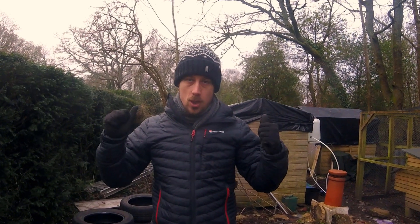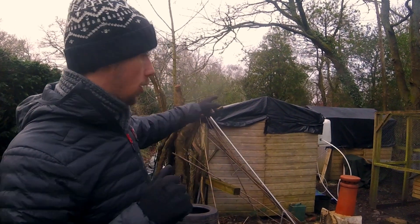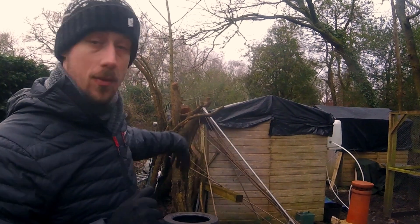Behind me are two old sheds. You can see they've got plastic on their roofs and there's a bit of a junkyard back here. We haven't got enough space and I want to practice making straw bale buildings — a straw bale shed.